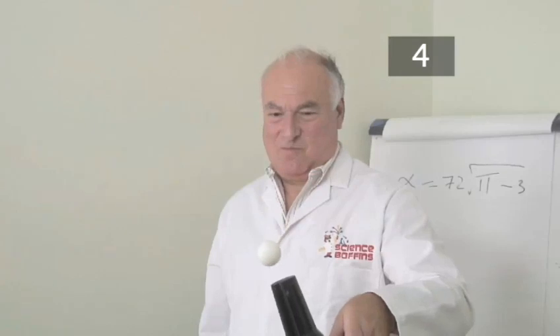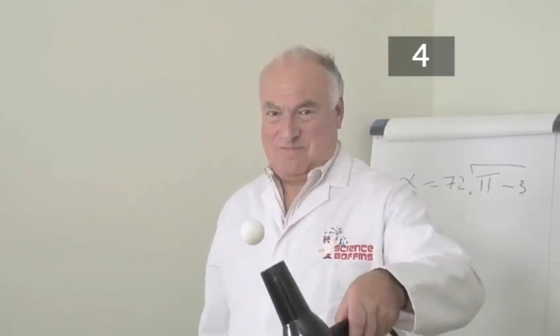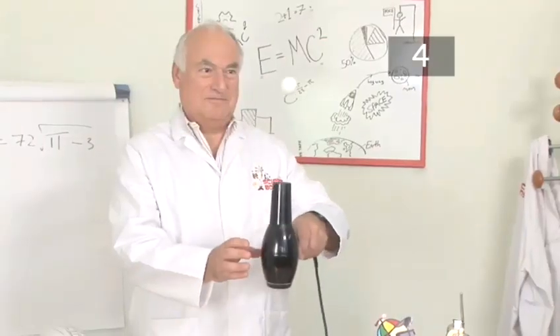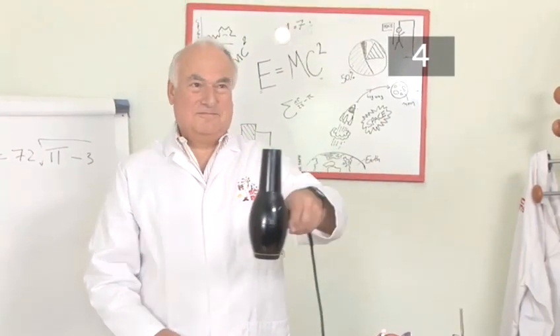This force made the ball want to come back down to earth again. When you tipped the hairdryer to a certain point, the ball fell down. This was the point at which gravity exerted a greater force on the ball than the air pressure did.